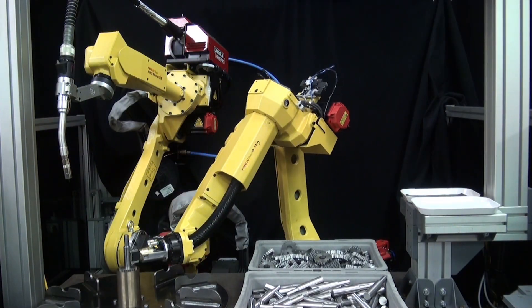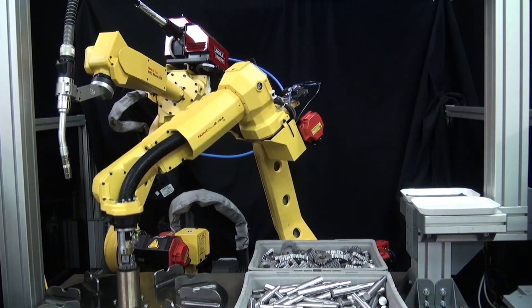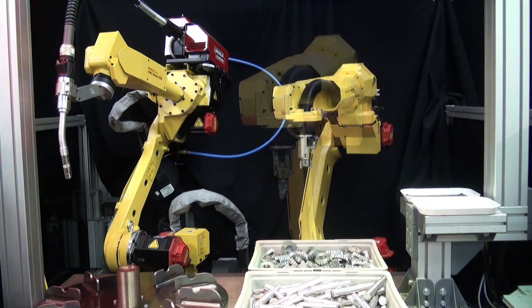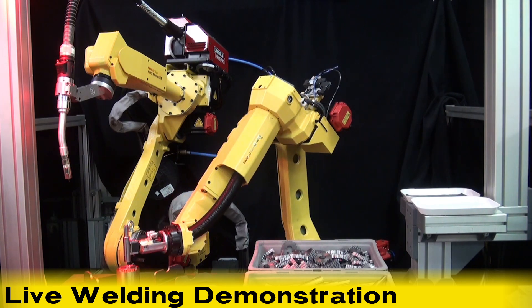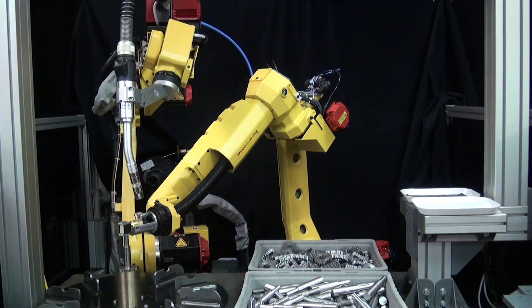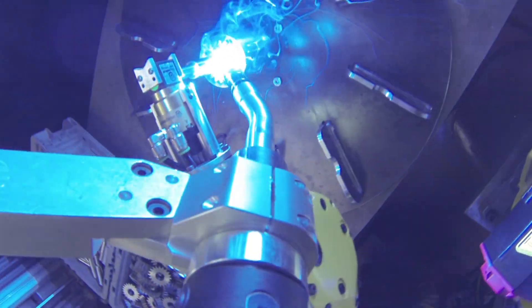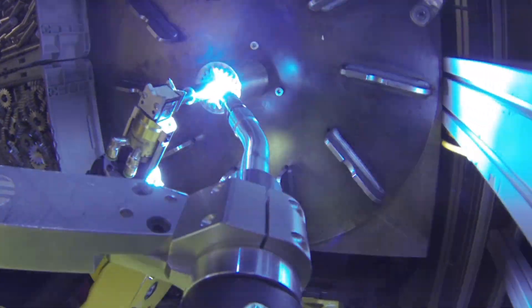Once the dry weld is complete, the M10IA-12 robot picks both parts and places them back into their bins, and the cycle repeats. The weld demonstration is repeated here, only this time we'll watch a live weld of the axle transmission shafts.